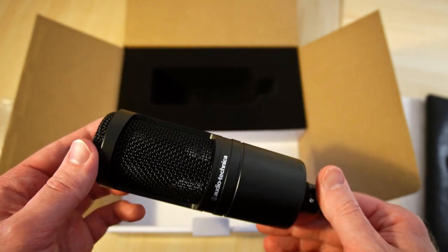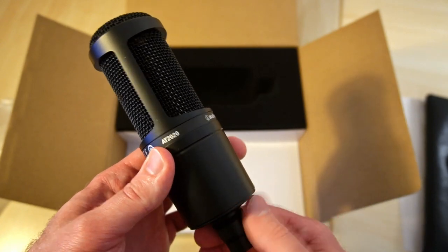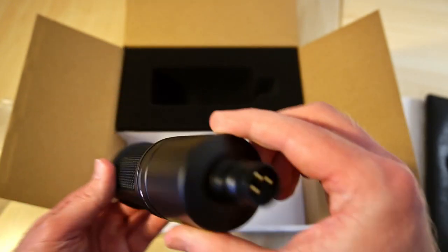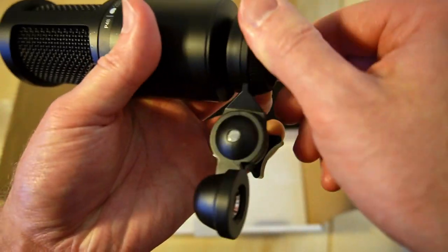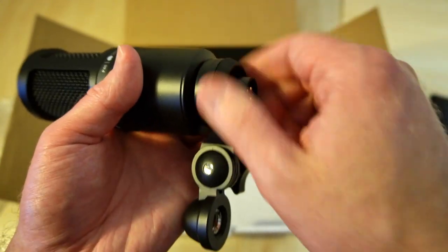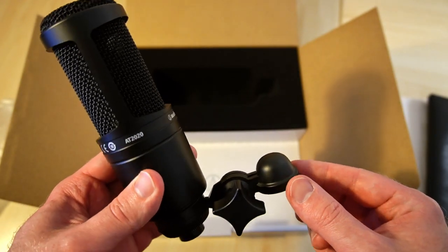Whenever I had microphones that had features like that, I've always just turned them off or left them alone. So the build quality feels pretty good — it's some kind of aluminum metal case. And that's how you would attach that to a microphone stand.